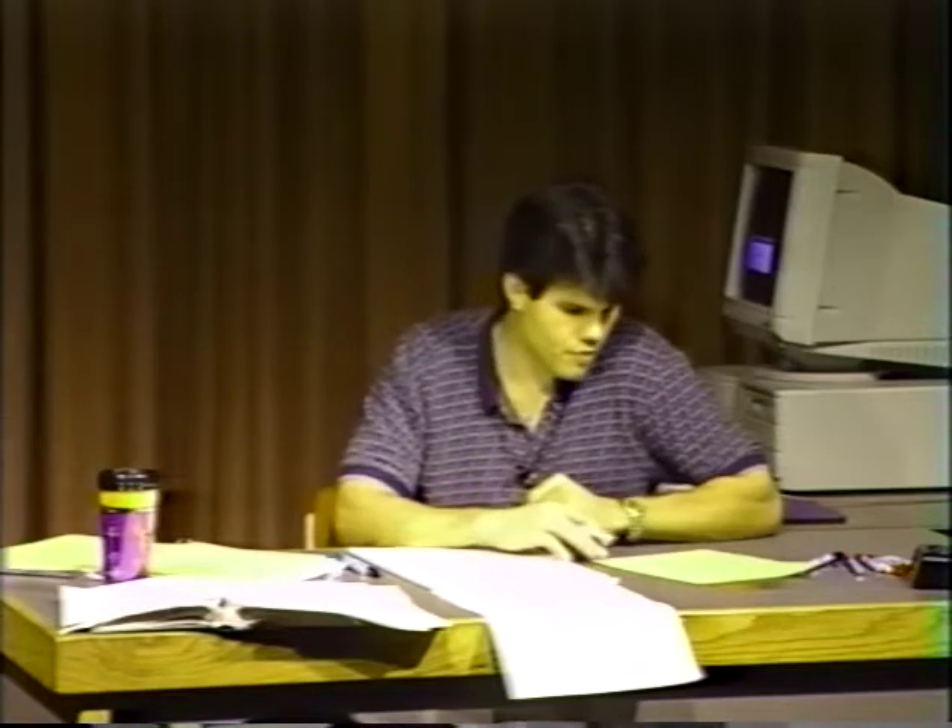People have used iridium contacts which work a lot better — they don't amalgamate as much, so you remove that intermetallic problem.